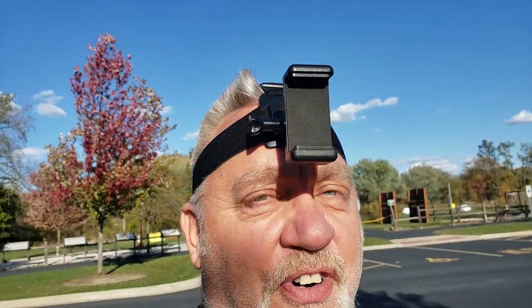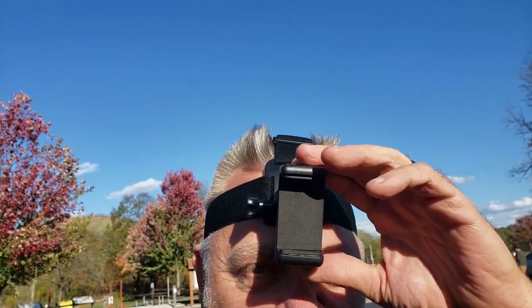Don't laugh — this is the best camera holder that you can find for the money, and I'll show you why in just a little bit. But first, the intro.